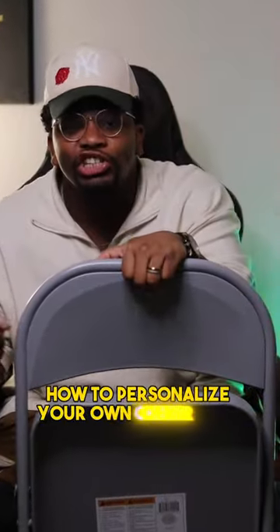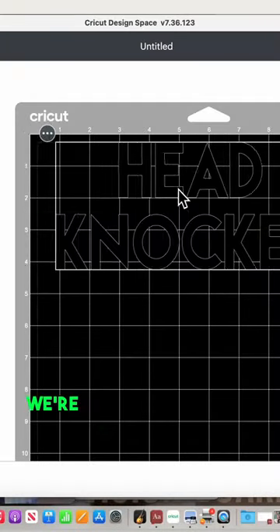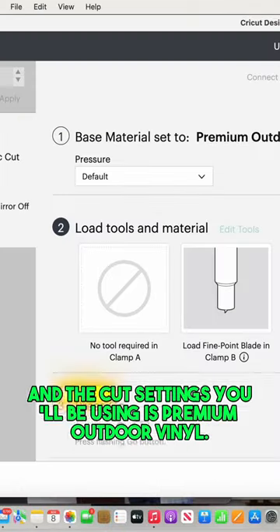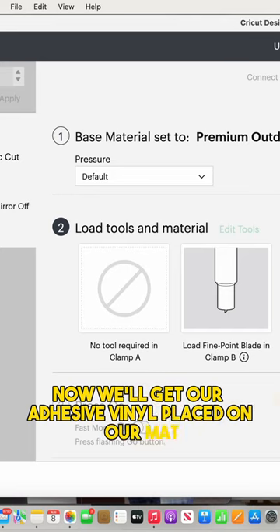We are not mirroring our design — we're leaving it just like this. The cut settings you'll be using is premium outdoor vinyl. Now we'll get our adhesive vinyl placed on our mat.